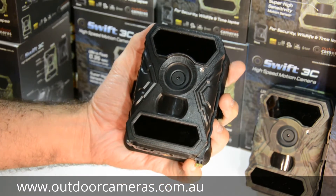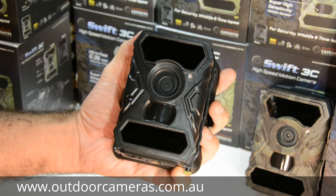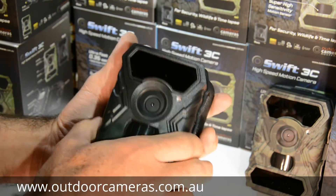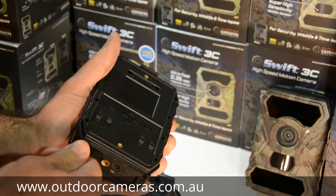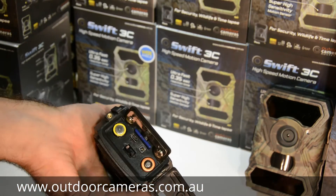It's also backed with a two year warranty, so it's been going really well with reliability — moisture, ants, all that sort of thing don't seem to worry them either. They're a two piece camera. In the back you've got four batteries, and you've got another four batteries that go into the section down the bottom. There's also an SD card in there as well.